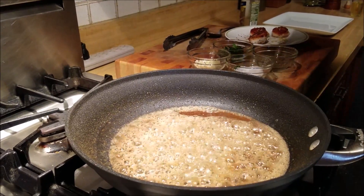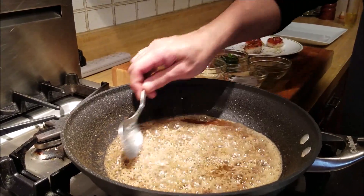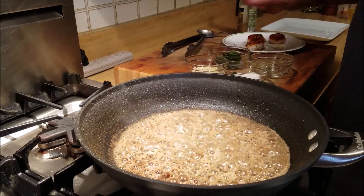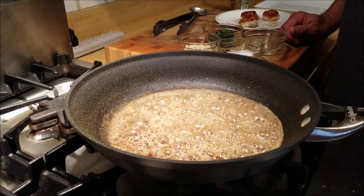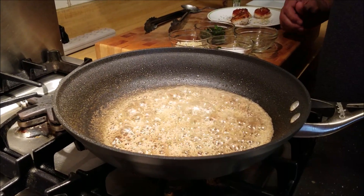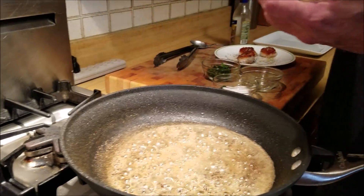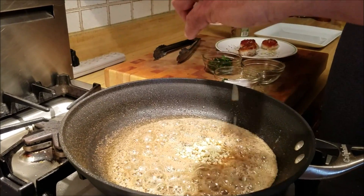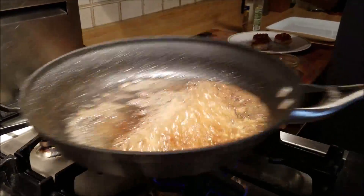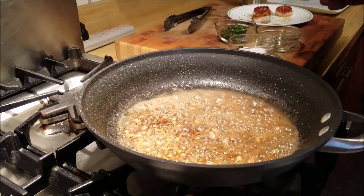Now I'm going to add about a teaspoon of lime juice. We are going to mix it up and wait for the wine to reduce — it's going to be a reduction of the white wine — so that we don't taste the alcohol, just the sweetness of it. Then we have the lemon juice to give it a nice tangy taste, and the butter. Now to this we will add two cloves of chopped garlic.